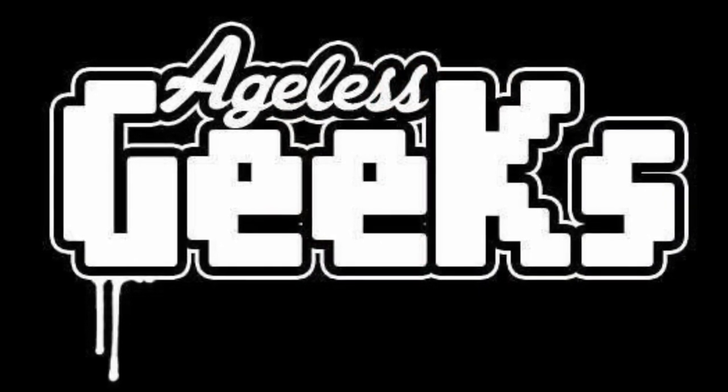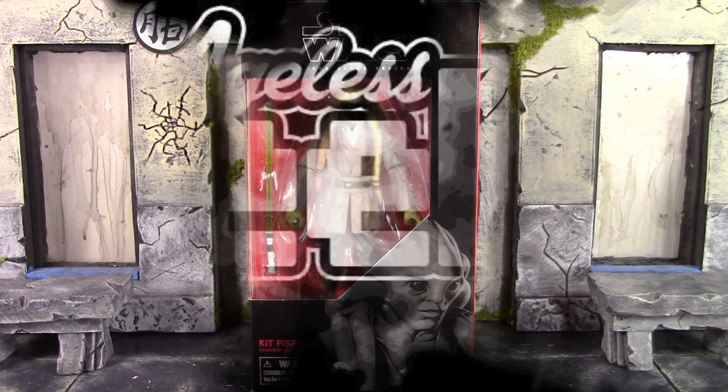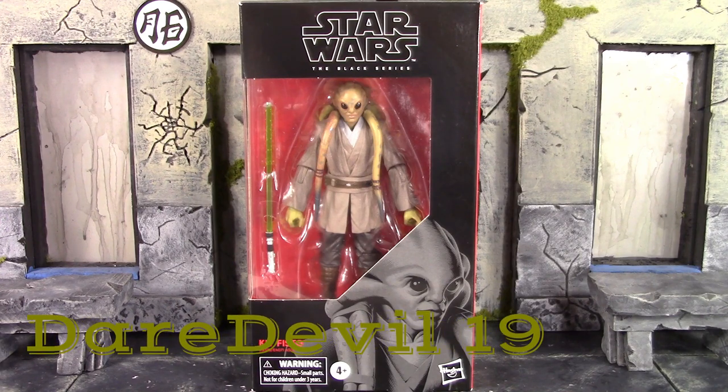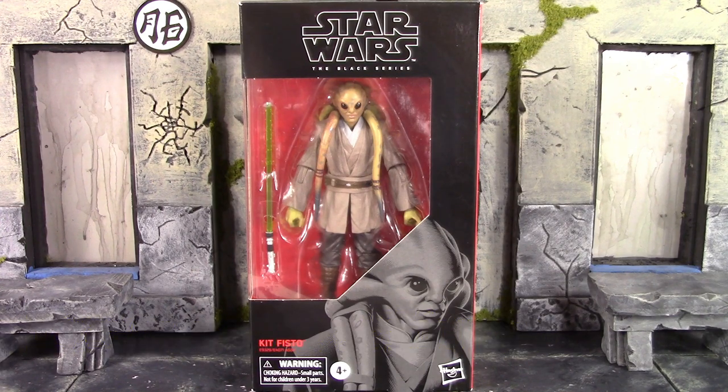Be sure to check out Angel's Geeks for your figures and collectibles. What is going on, my fellow collectors? How's everybody doing today? Daredei19 here, and today in this video we will be doing another quick look review, and this time it's going to be of the Hasbro Star Wars Black Series Kit Fisto. So let's get into it.